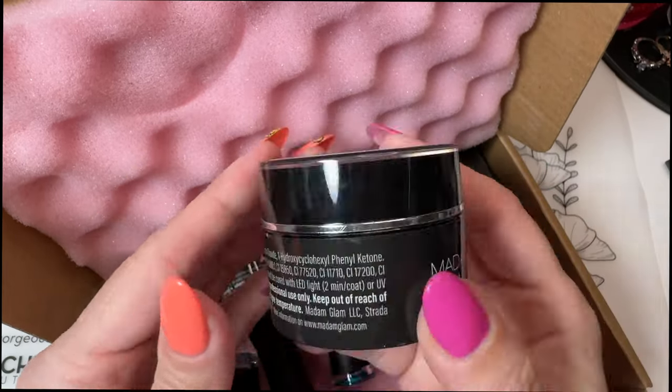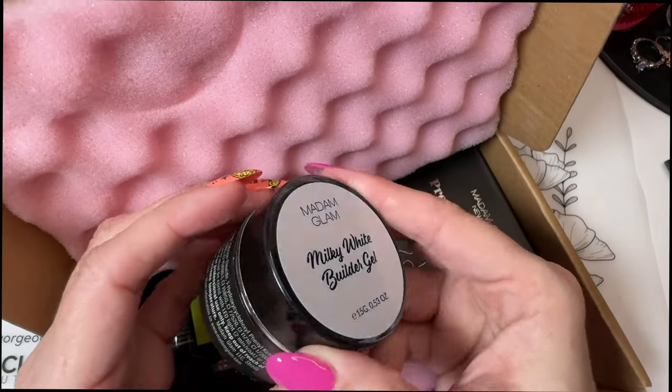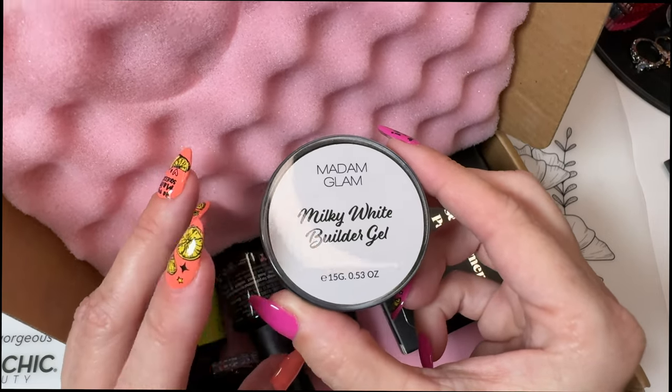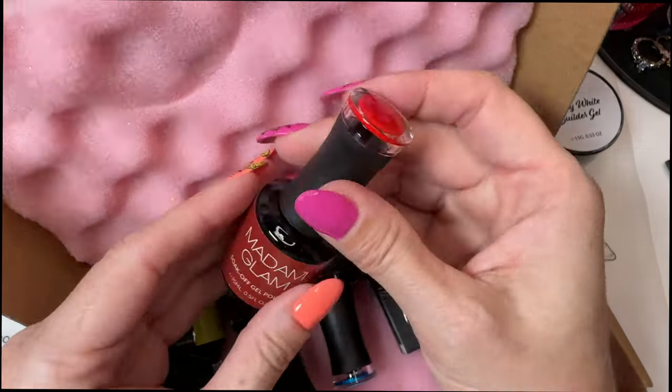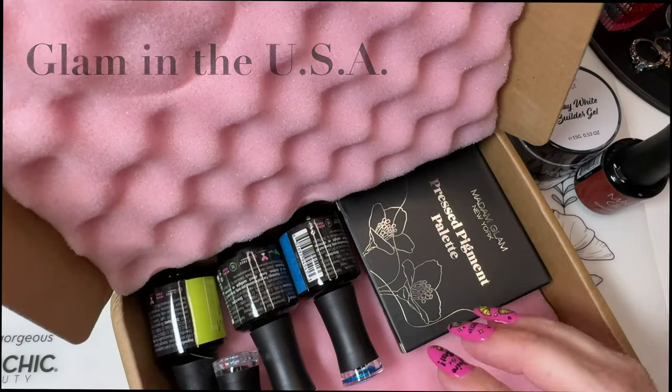I got the Milky White Builder Gel — that's a big jar. I wasn't expecting it to be so big, but I've heard a lot of good things about their Builder Gel in a jar. And then I got Legacy, it's red.